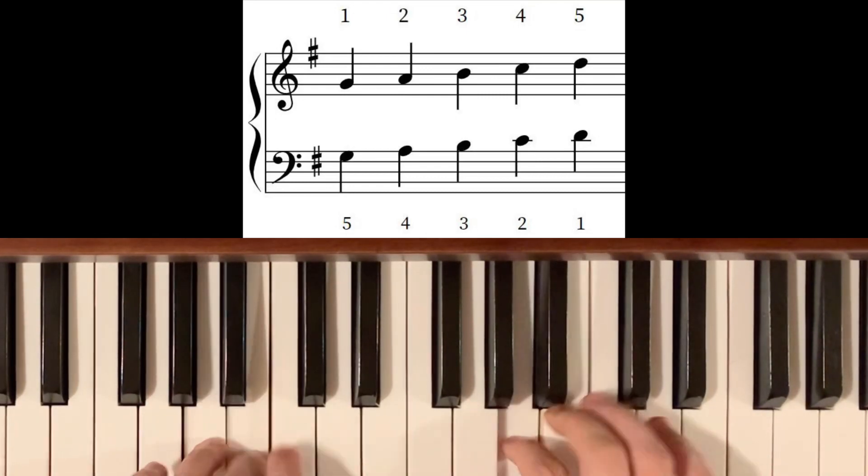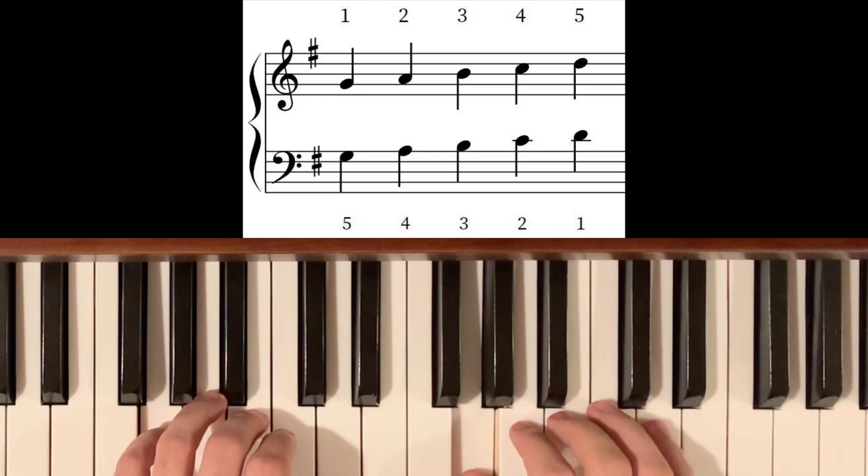Pentascales, also known as five-finger patterns, are the first five pitches of a key played with consecutive fingers. Let's take G major for example — here's what the scale would look like from bottom to top in one octave, and here's what a G major pentascale would sound like. No matter what key you're playing in, major or minor, you're going to use the same fingering for pentascales. You'll start with pentascales in C major and G major since they both use only white keys, then gradually build your way up to all major and minor keys. Once you've become comfortable with your pentascales, they serve as a really useful guide for transposition. As long as you're playing music that stays within a pentascale, all you have to do is adjust your starting pitch and your key signature and you're well on your way.